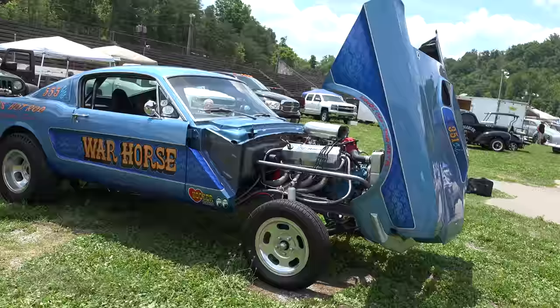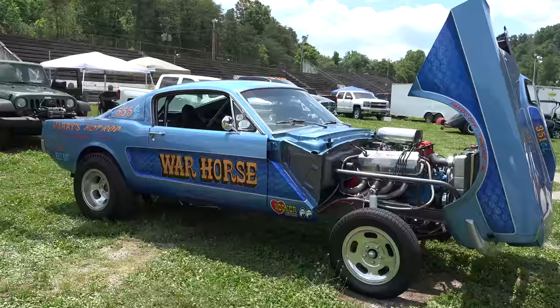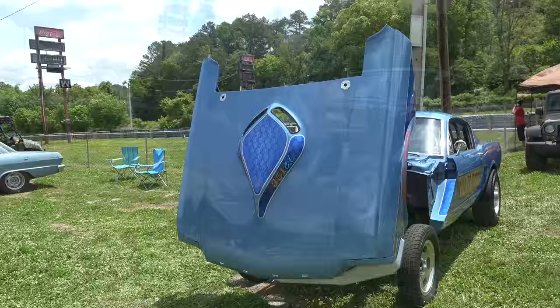My buddy drove it out to the show today with no problems, which is what we expected. With a straight axle front end, you're not gonna go out and run any autocross with it, but for what it was designed to do, it does that really well. Just an exceptional build.